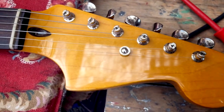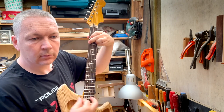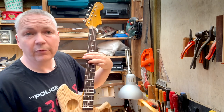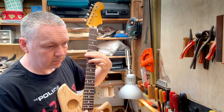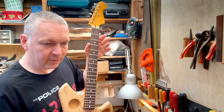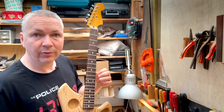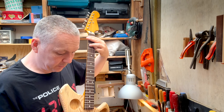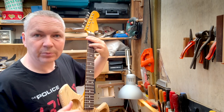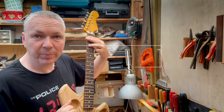And now, with the string tree in place — obviously I haven't done the intonation, but it's not far off, so that's very good. Still, there's this sound. What to do? I have no idea. Right now I'm going to take all the hardware off and route out for the pickups. But before I do that, I just want to explain my thinking about the depth of the pickups.